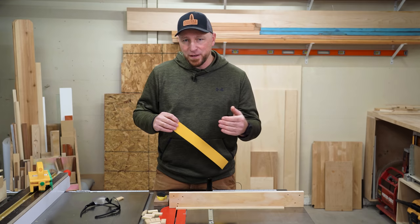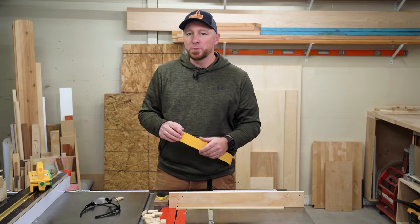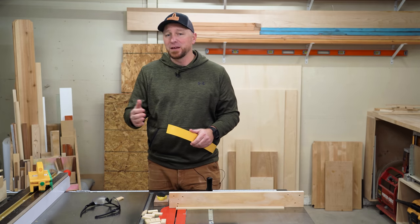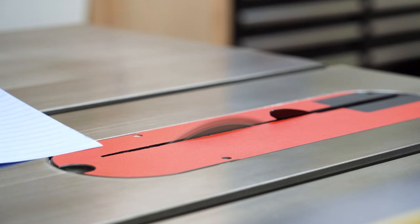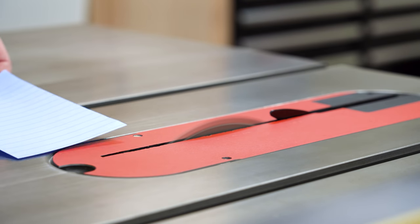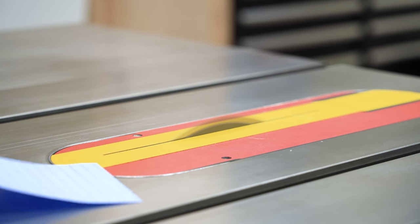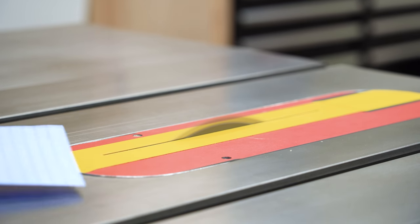I also want to add one more thing: a zero clearance insert or throat plate is going to be super beneficial if you're using anything but a crosscut sled. Not only will it give you cleaner bottom exit cuts, but if your throat plate is a bit more open, air comes up through the gap and blows the offcuts around. This can be a huge reason why your offcuts are dancing around the blade so much.